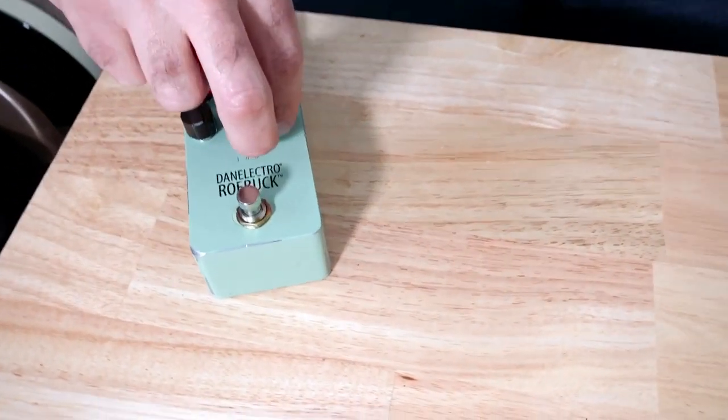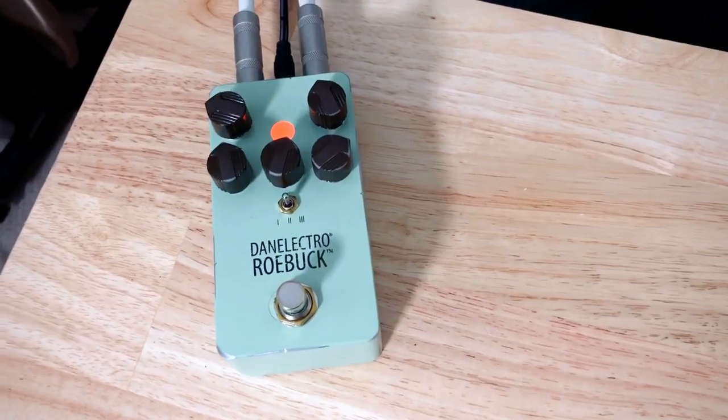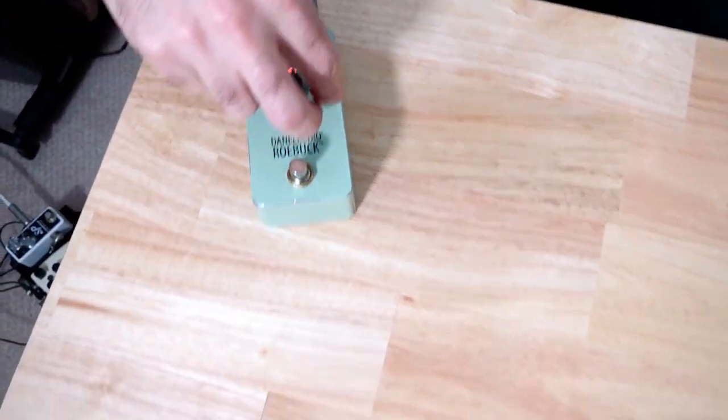You can sculpt the EQ a little bit, add some highs — got a little more jangle.